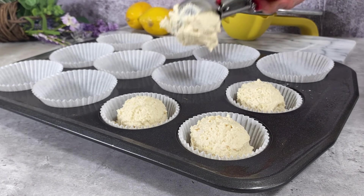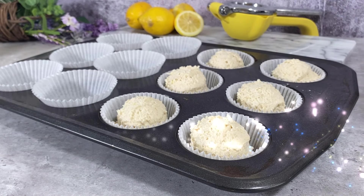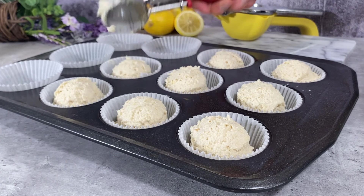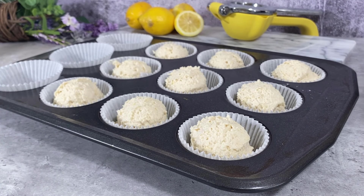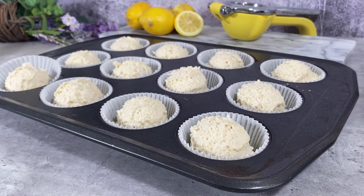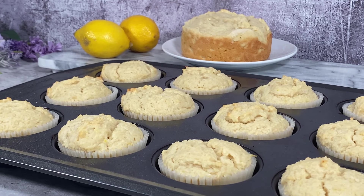This cake has a texture more like pound cake, and I'll say it again — that tofu addition got me like... I'm telling you, I'm about to start putting tofu in all my cake recipes, that's how amazing this is. I know some of you can't handle the soy, but for those of us who can, it is on like Donkey Kong!